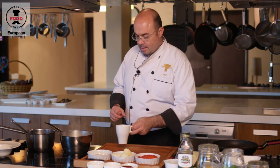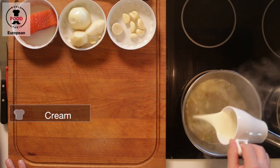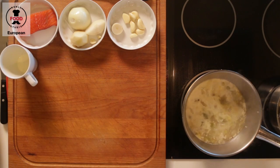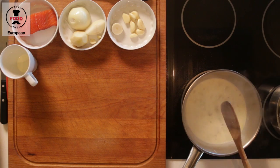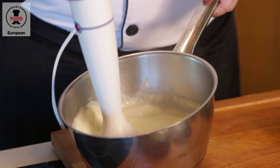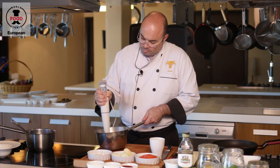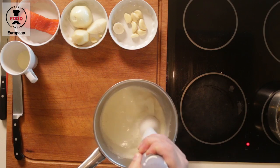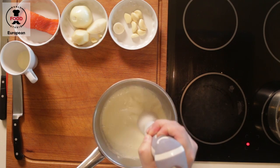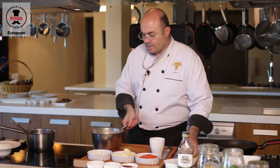Our soup has reduced and we are going to put in additional cream. Bring that to a boil. And now we are going to blend it inside the pot — just use the mixer. Beautiful creamy soup.